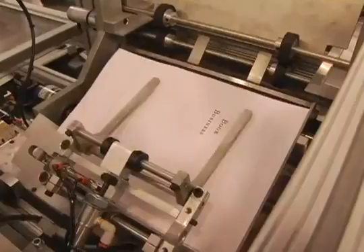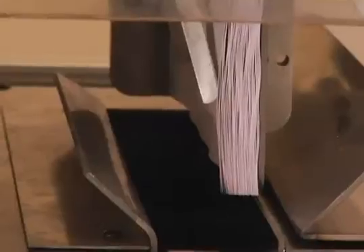As they are printed, the pages are collected in the accumulator. Once printed, the pages are jogged for alignment.